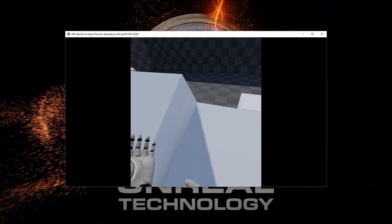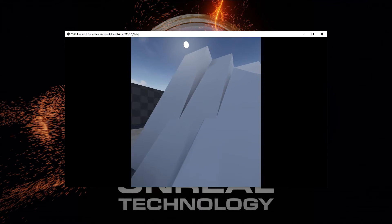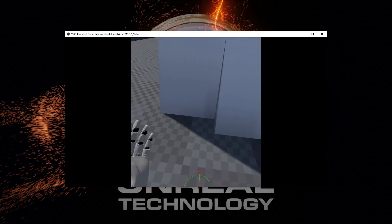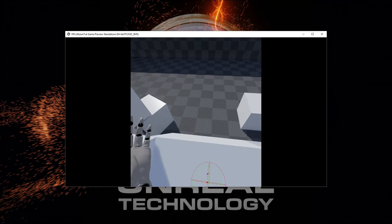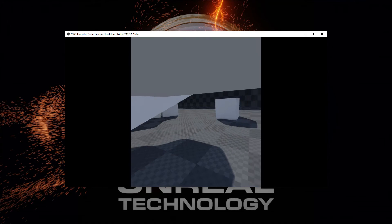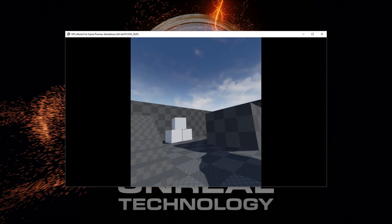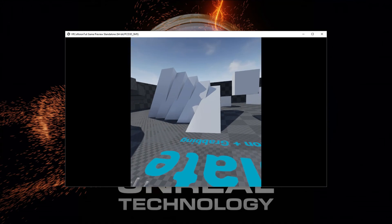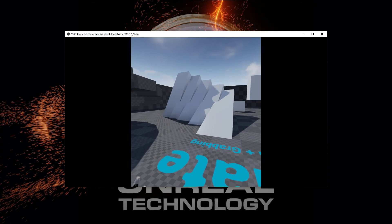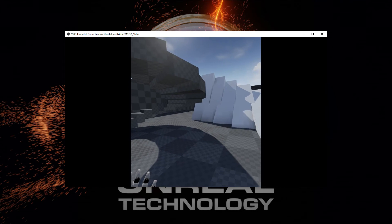I can also walk on these ledges here. And this one is too steep to walk on, so that is just going to make you slide down. As you can see behind me, we have some stairs. I've enabled us to walk on the stairs, but it's still going to be a little bit bumpy when we walk on them. But I think this is quite a bit better way of moving on stairs than just putting down a regular capsule, which is going to be blocking our movement a little bit.